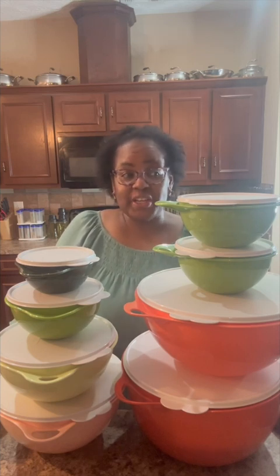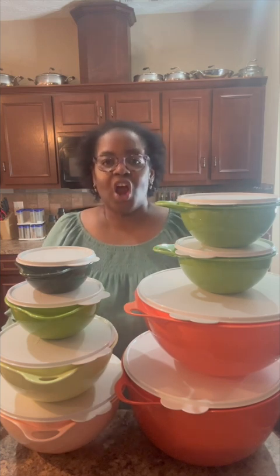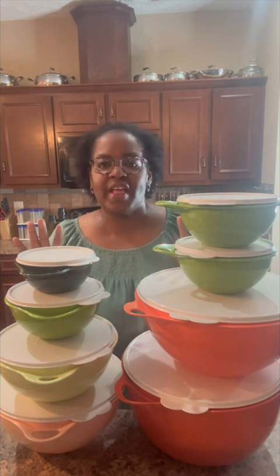We have some great sales specials in our March brochure, so I wanted to share a few of them with you. Let's start with our customer favorite Vatsa bowls.